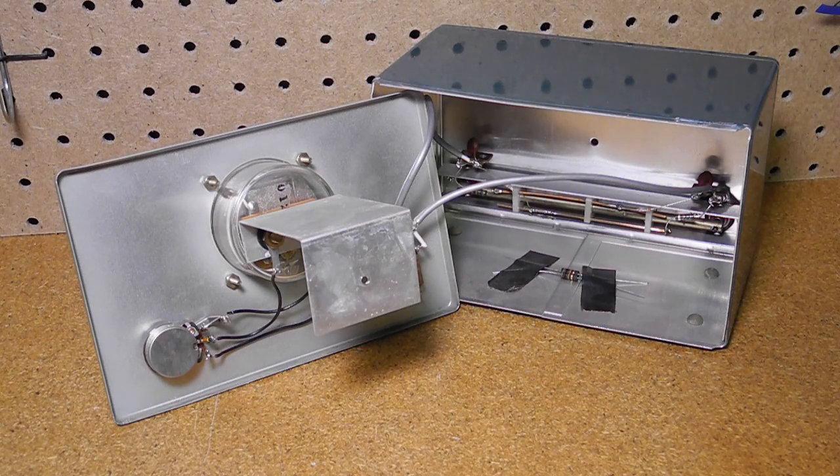The previous owner taped a couple of resistors inside. The unit can be wired for 50 or 75 ohm impedance. He wired it for 50 ohms and left the resistors for 75 ohms inside in case they were ever needed. I'm sure this was done back in the early 1960s.